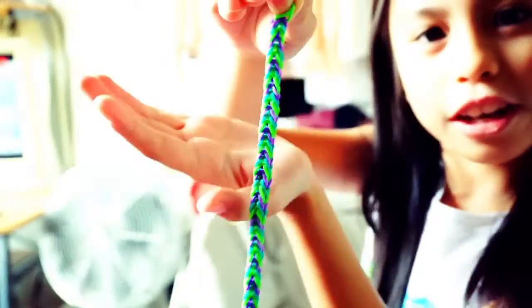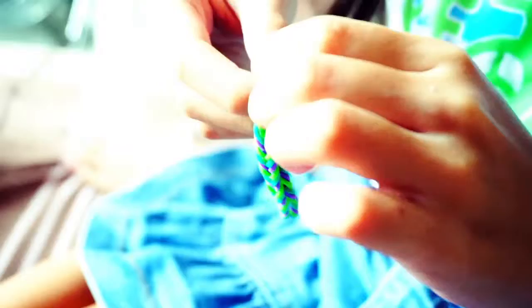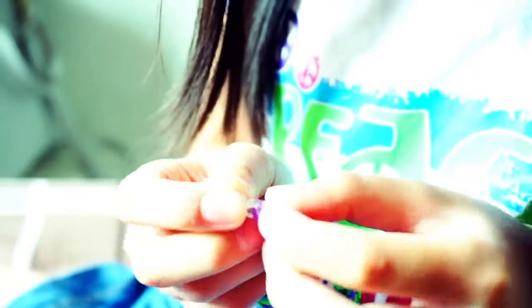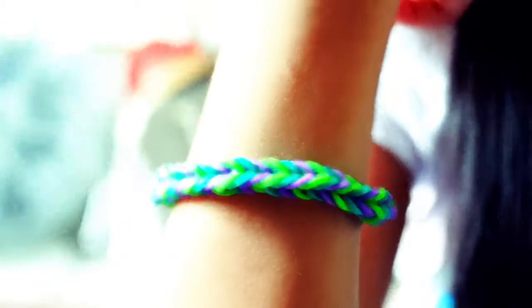Now it's done and it's very long. We'll just join them together with the hook. Now you can wear it every day. We have a bracelet you can wear every day, and you can make it and give it to your mom. Finishing product. Bye-bye, see you in the third episode.